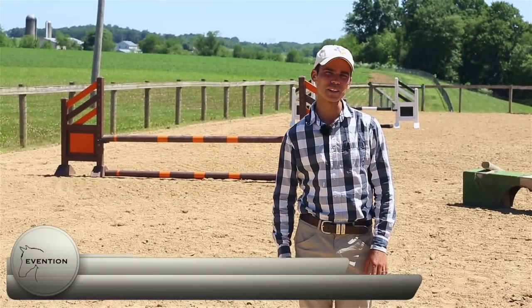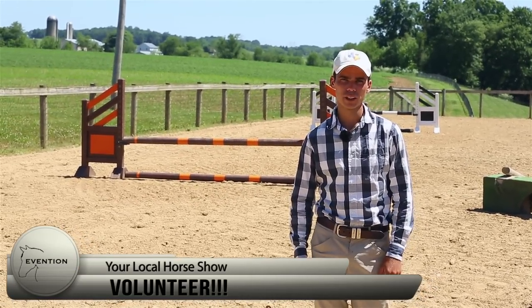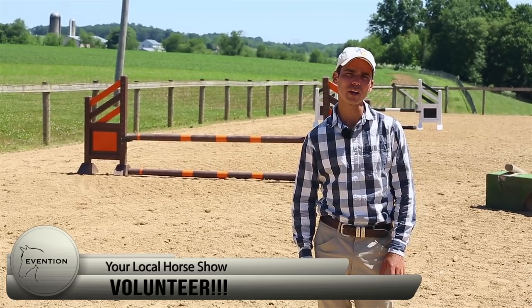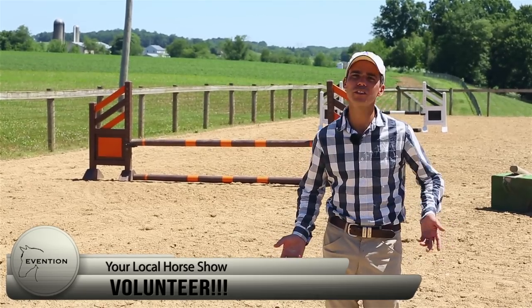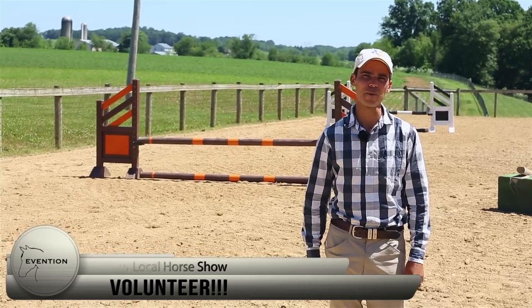Today's Schrammo shoutout is a little bit different. What I want you to do is go out and volunteer at a local horse event. Our sport relies on volunteers and it's a great way to get outside and maybe learn something watching good riders go around. All you need to do is find a local event, contact the event organiser, ask them if they need a hand, and Bob's your uncle — so get out there and help out.